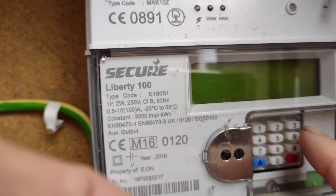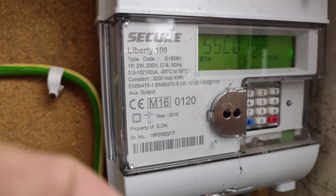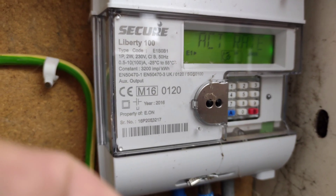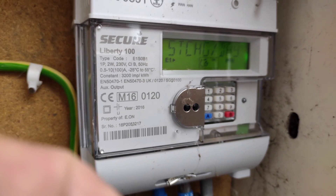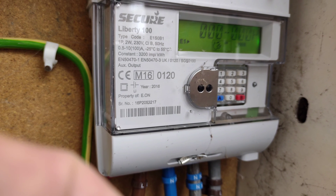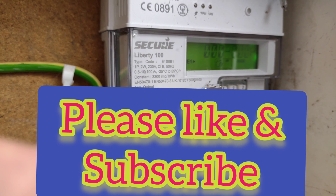For a one-rate meter, press 6. For the electric meter: IMP R01 is for the day reading, IMP R02 is for the night reading. Thank you for watching.